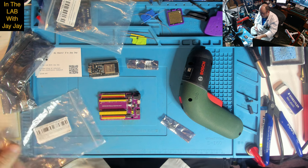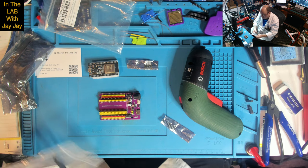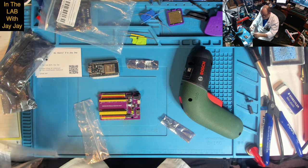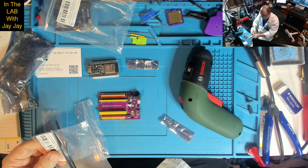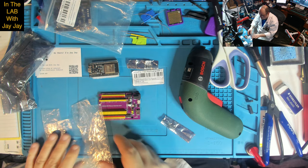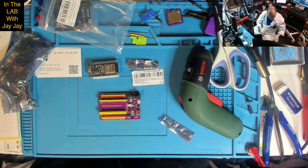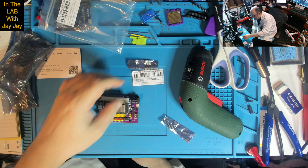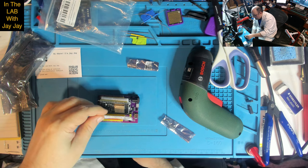I'm just going to cut the label off this one for the files. I'll figure out where to store it.